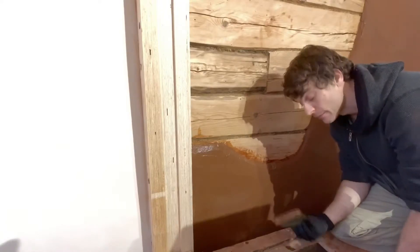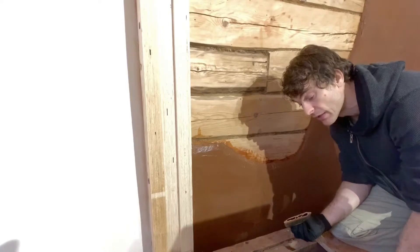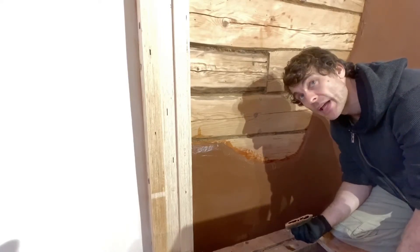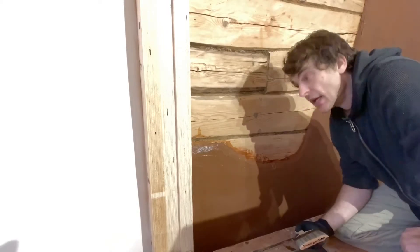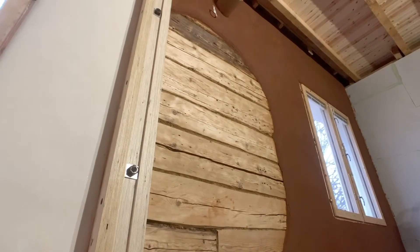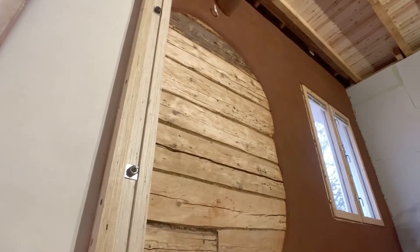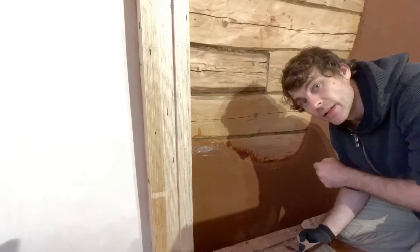And there we go — the bucket's just about empty, so it looks like I measured that out correctly. That was two liters of water and eight grams of cellulose powder, all mixed up and now painted onto the wall. That's it for today — this will dry overnight and then tomorrow I'll begin with the next layer of clay.